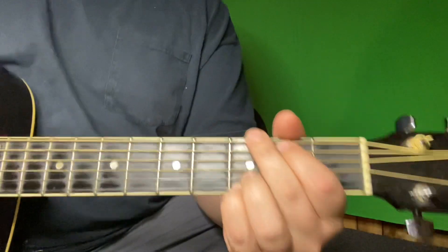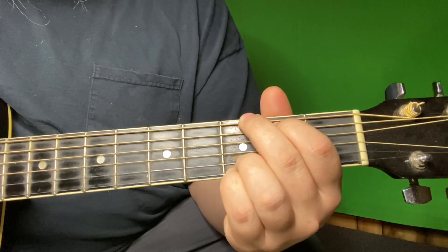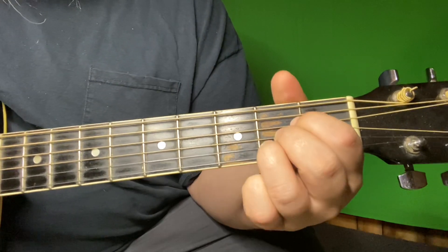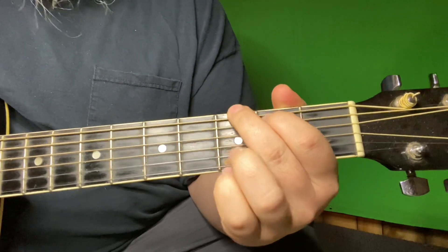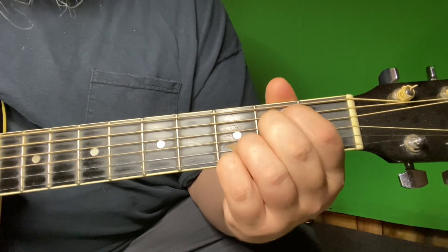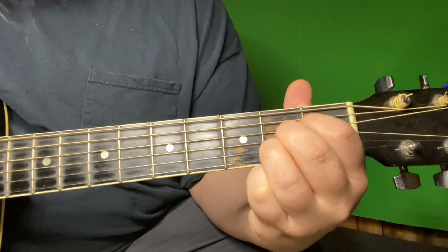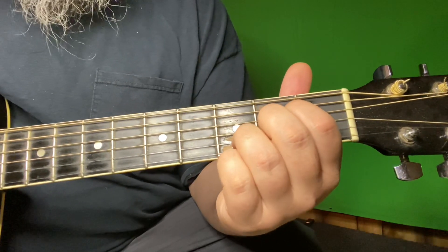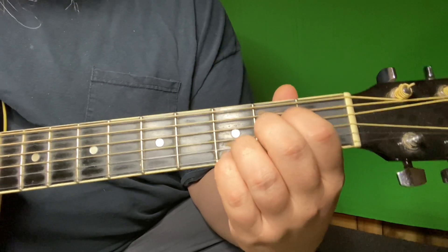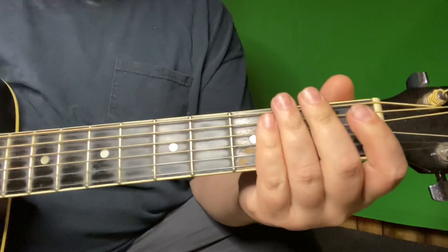Once that's rung out, he goes back to that G — you already know this progression. G, to the step down, to your E minor, A, and that's an A2. So you're going from that little suspended A thing to this A. That's it — that's the whole song.